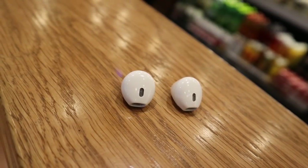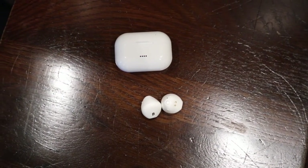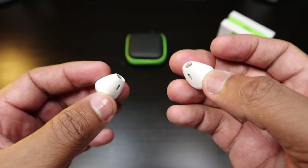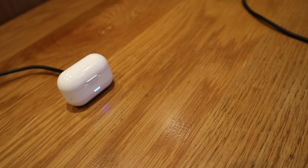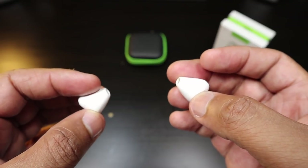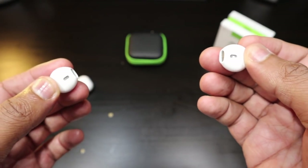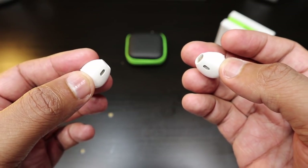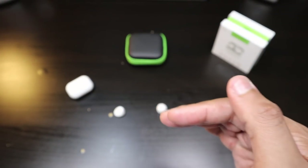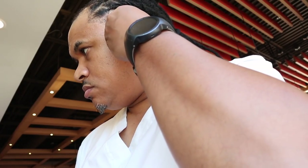These true wireless earbuds — I do want to recommend them, but in this case I can't. You've got poor Bluetooth connection between the earbuds, poor call quality, short battery life, and they're not for volume heads. These are the reasons I can't recommend them. If you're looking for alternatives to Apple AirPods, these are not them. Check out all the links in the description and the cards to see which true wireless earbuds you might want to purchase — but I wouldn't recommend you purchase these.